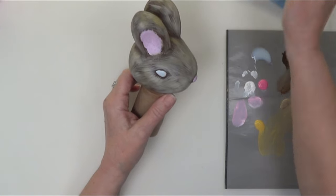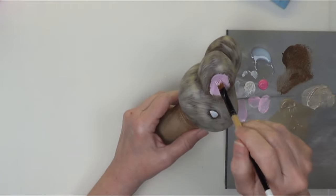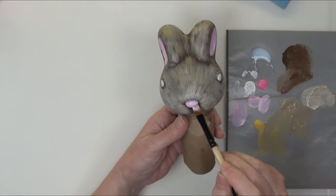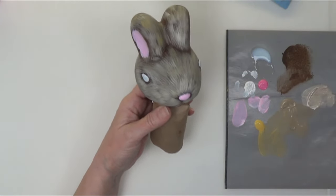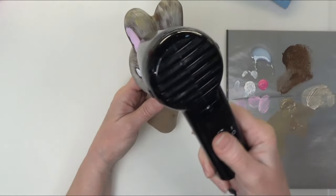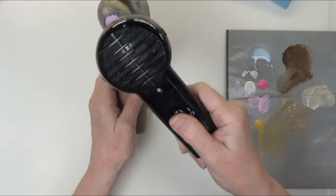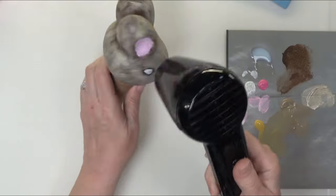I think I might do one more quick coat in the ears. Let that dry — a little bit on the nose. He is coming together. Remember he's plastic, so you don't want to get your heat tool in one place too long. You don't want to start softening that plastic.